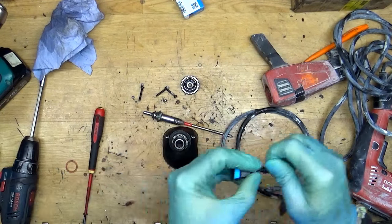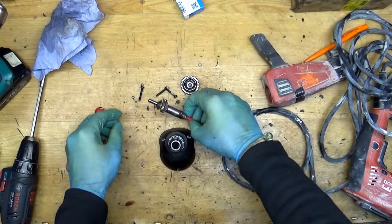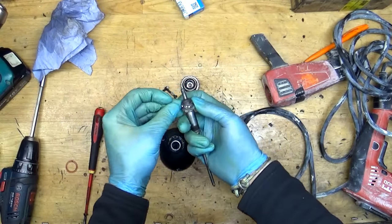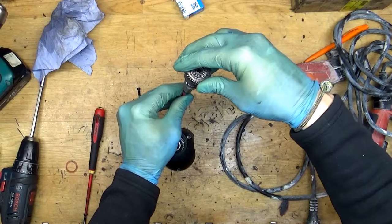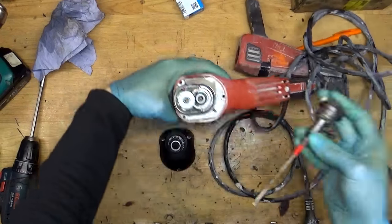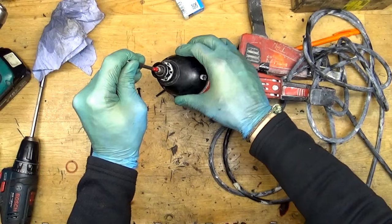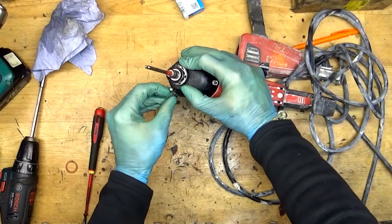This glue dries really fast so I don't need to wait. Now I can put the poles back here, and I can put the gear here — yep, the gear is in. Taking the anvil here, just putting the housing — there's grease inside on the housing — so I'm good with the grease now.